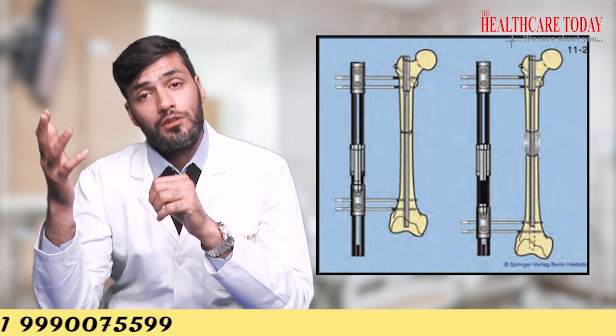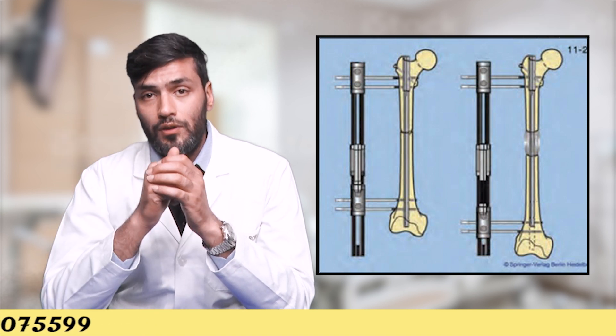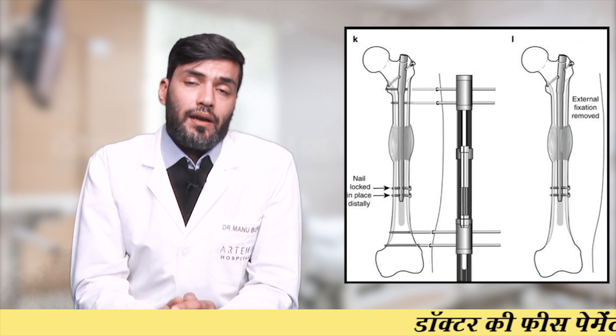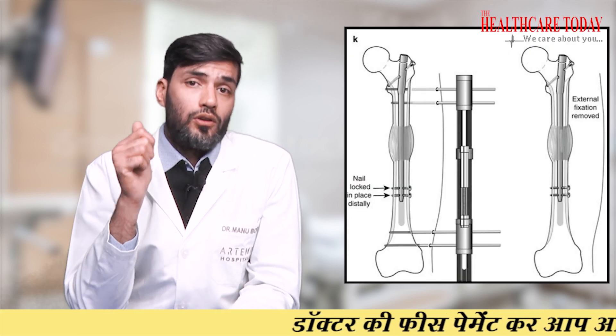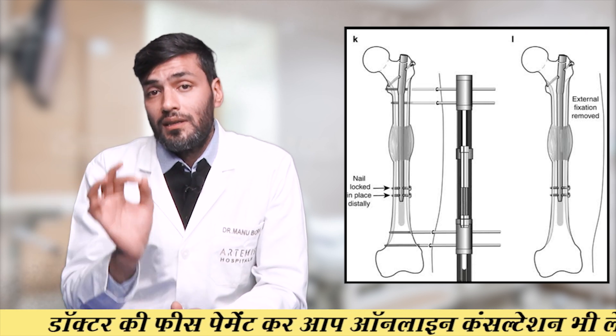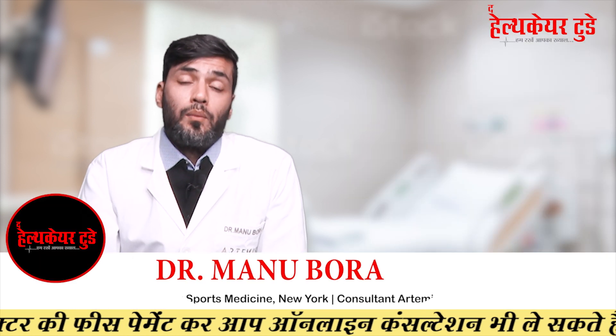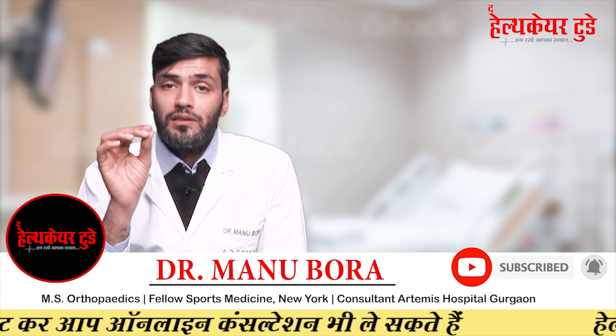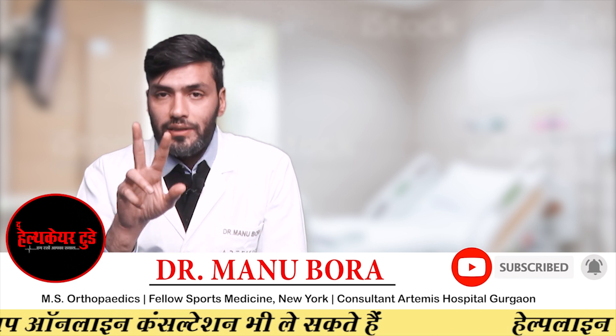The length is increased over an intramedullary rod by an external fixator. In the monorail system, we put three pins on the proximal femur and three pins on the distal femur, make an osteotomy cut through a keyhole incision, and after a few days we start distracting the external fixator. The final outcome is at least three inches, but it takes a lot of time and effort, so regular physiotherapy is very important.